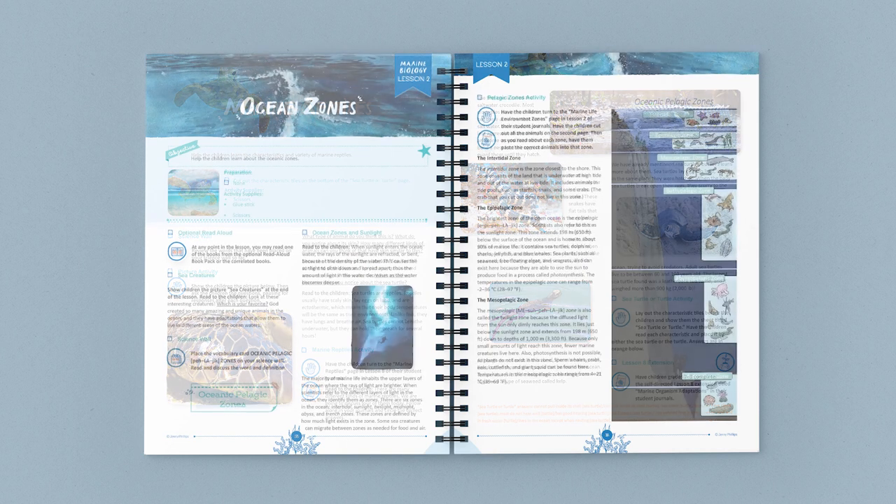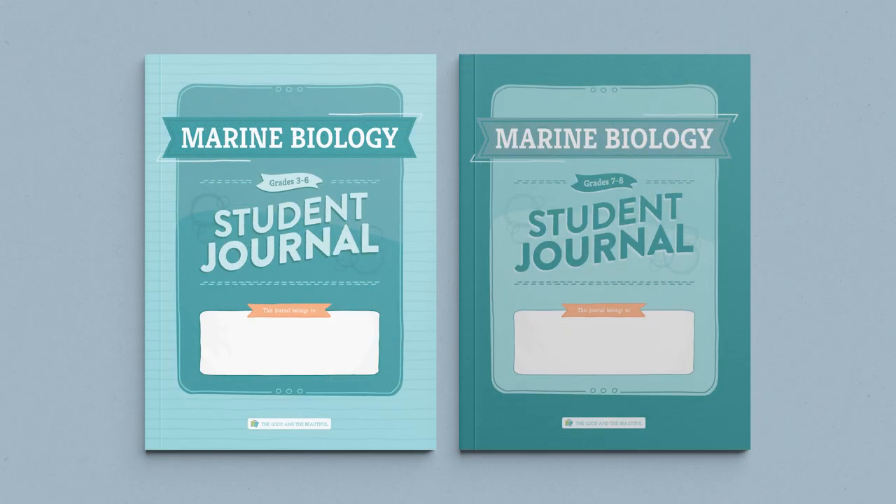Like all our science units, Marine Biology is taught family style, so you only need one coursebook to teach all of your children. This course also uses wonderful interactive student journals. All of your students will need and want a journal of their own. There are two different journals, one for grades 3-6 and one for grades 7-8.